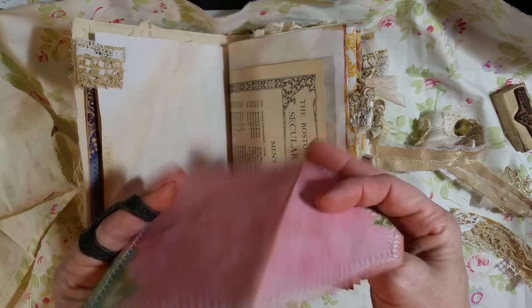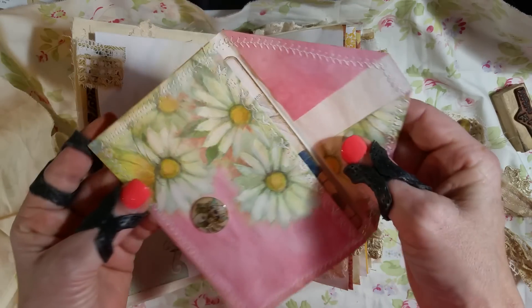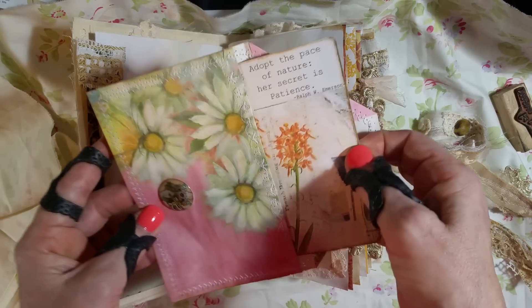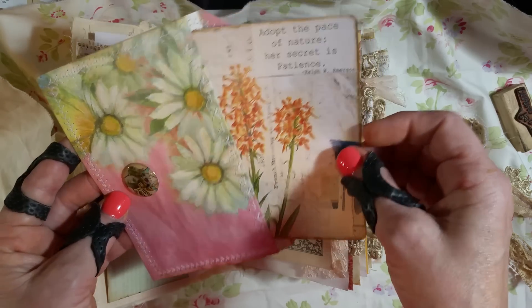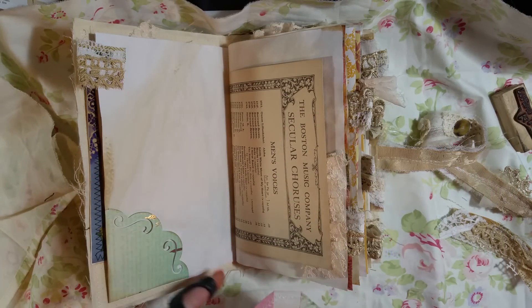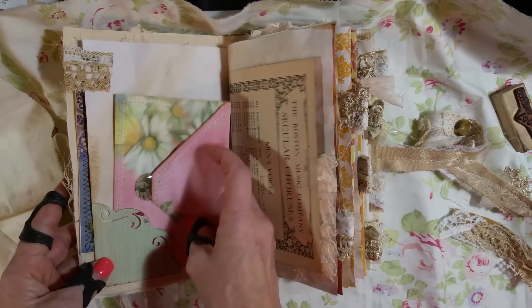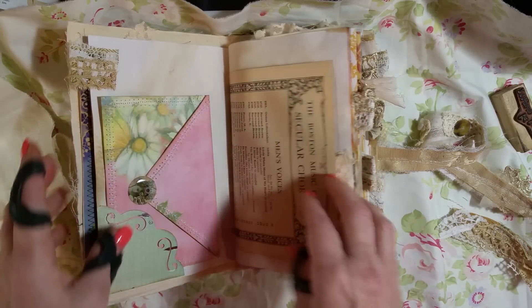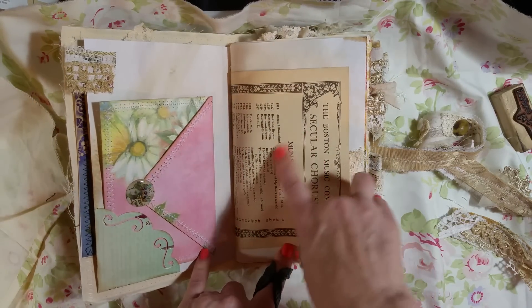I just made an envelope out of some of my paper and sewed all around it, and this is Arty Maize. I'm going to tuck that inside and then just tuck some under there like that.